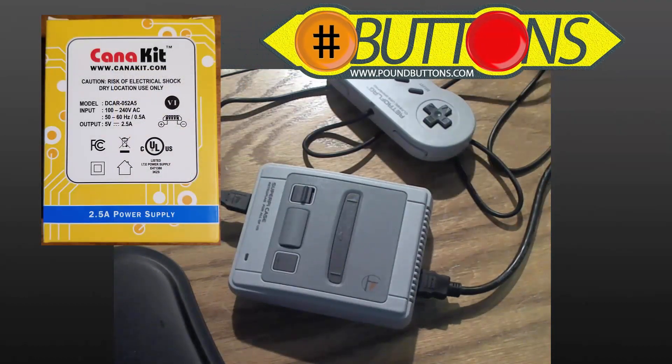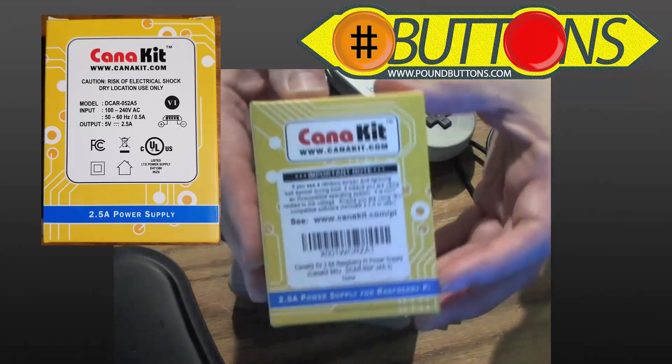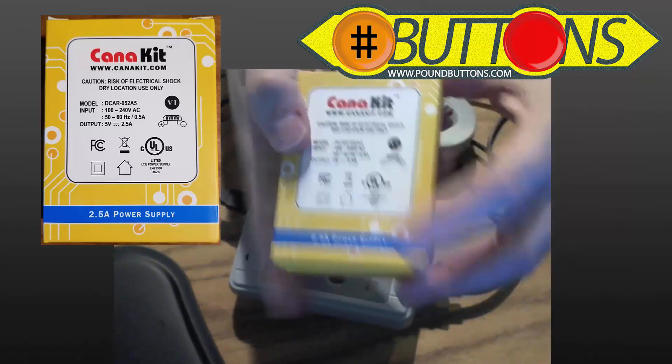I picked up a CanaKit 5 volt 2.5 amp power supply that was recommended to work with the Raspberry Pi 3B+. When I turned the unit on, I received no errors or warnings. The lightning bolt was gone and I was able to play for a while without any reboots.